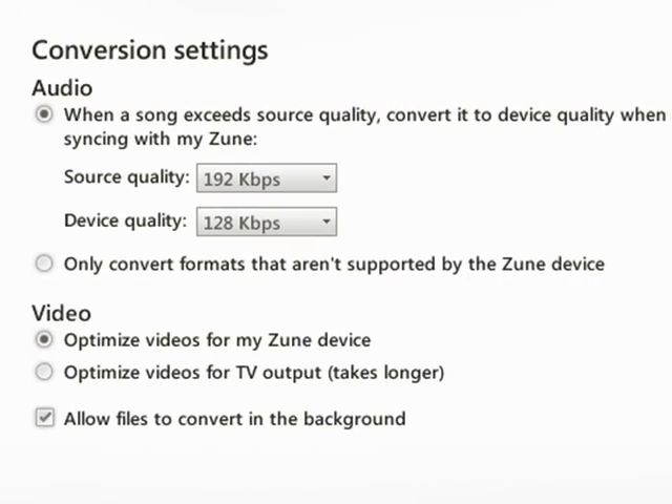If you ever used Windows Media Player 10 or 11 with a PlaysForSure device, you will be kind of familiar with this feature. It's a way that the Zune software will actually downsample the quality of your music, allowing you to fit more onto the Zune. In the Conversion Settings, it basically says that when a song exceeds source quality, convert it to device quality when syncing with my Zune.